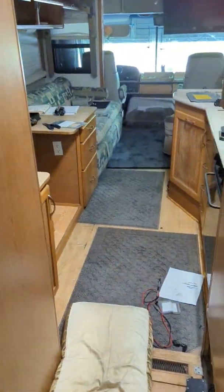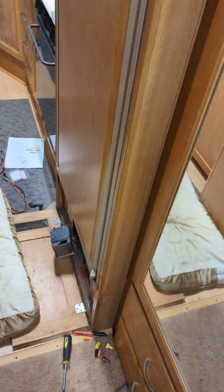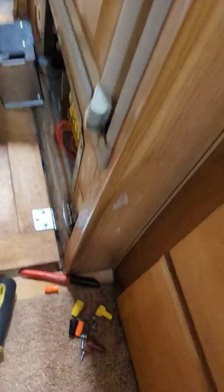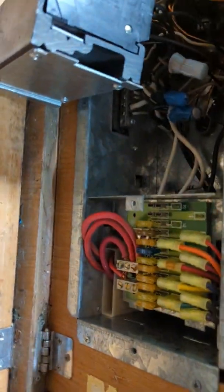My problem was that my generator had no output — it just happened all of a sudden. I had shore power and could run full ACs, but the generator wouldn't output properly. I fought with this a lot. The wiring diagrams are not great, but they did steer me in the right direction. I had to find my load transfer switch.